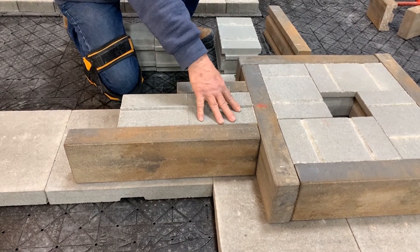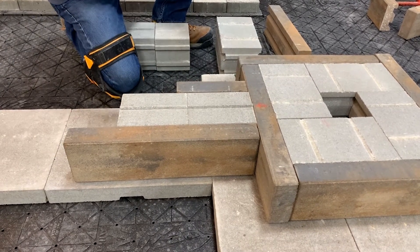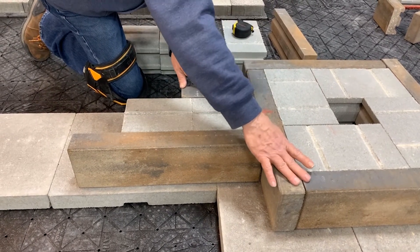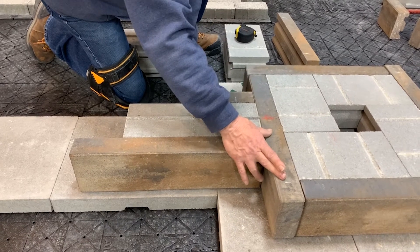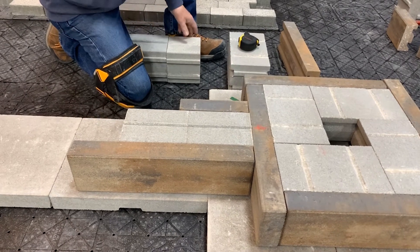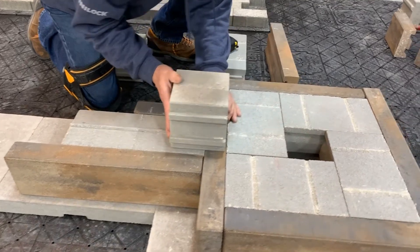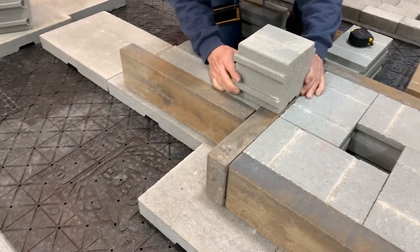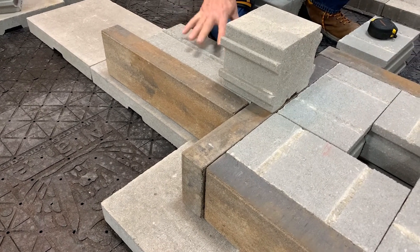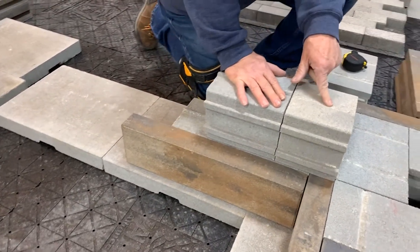I installed this first backer here, the standard backer, to begin my seat wall construction. Course number one is going to be four full block with four full veneer fascia panels. Course number two I'm going to treat a little bit differently — here is where I'm going to integrate my pillar. I've got a standard backer, this one is cut because I'm establishing half bond on my seat wall. You're going to also notice that I've chiseled off this top tongue.